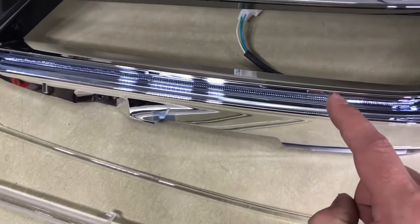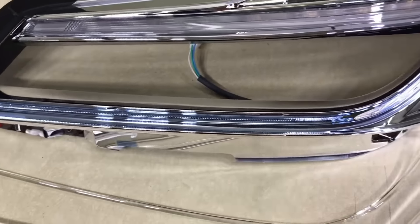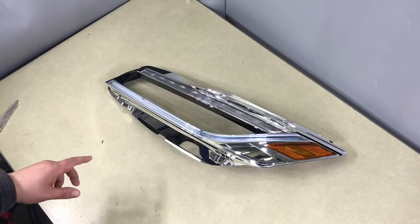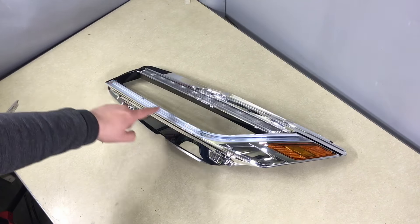Now the LED tube cover is out. The only thing left is the background — since this is the hybrid version it's blue chrome, but if it's a regular Accord it will be regular chrome. The new rod is installed, so basically you just reverse the steps I did to remove it.